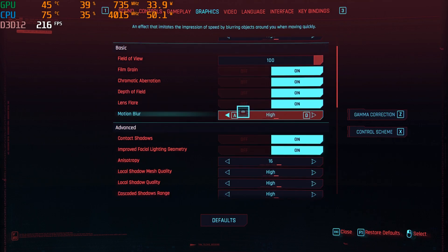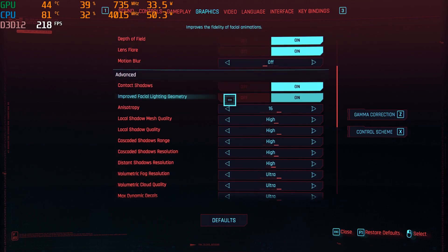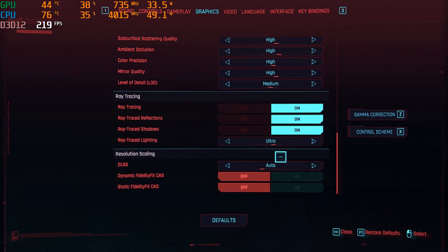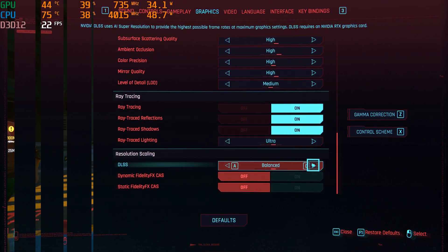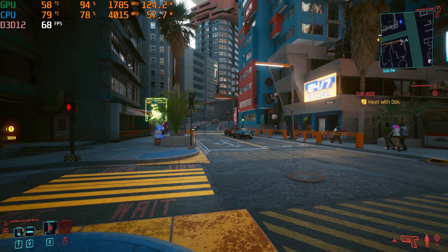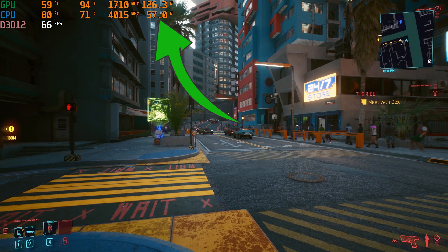Starting with the default graphics settings, maxed out field of view, and I'll remove motion blur — just a personal preference. Test number one will have ray trace graphics with DLSS on balanced. This scene is fairly complex, and our 8-core i7 is running near or at its 60-watt limit when combined with the NVIDIA graphics card.